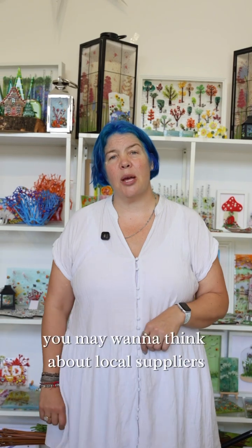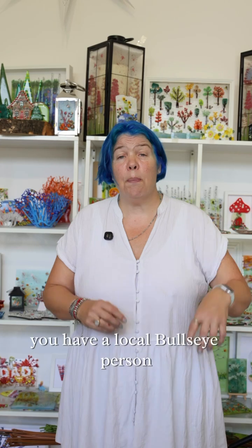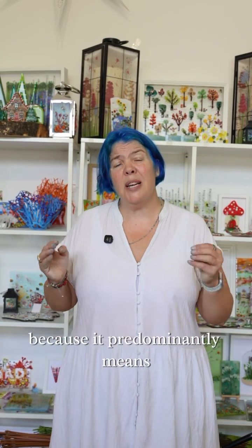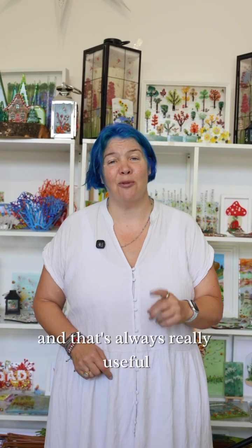When choosing your glass, you may want to think about local suppliers. I love going down to my local glass shop, perusing all the shelves and seeing what delicious, delightful glass they have on offer. If you have a local Bullseye person, go with Bullseye. If you have a local Oceanside person, you may want to go with Oceanside, because it predominantly means the people in your area will be using that glass — and that's always really useful.